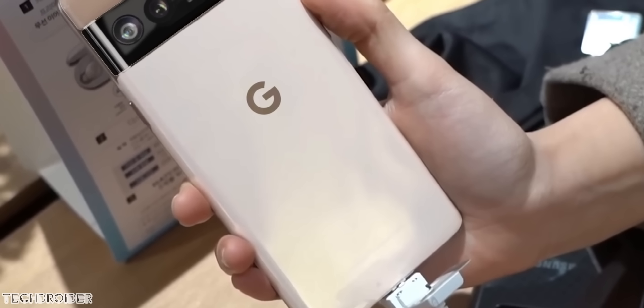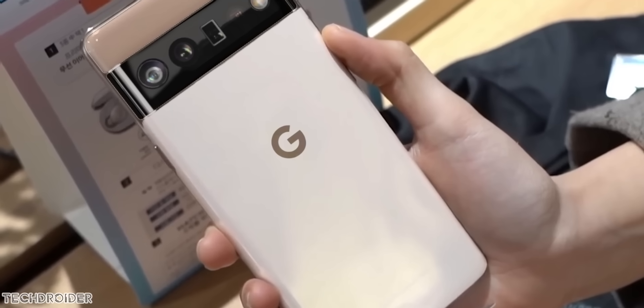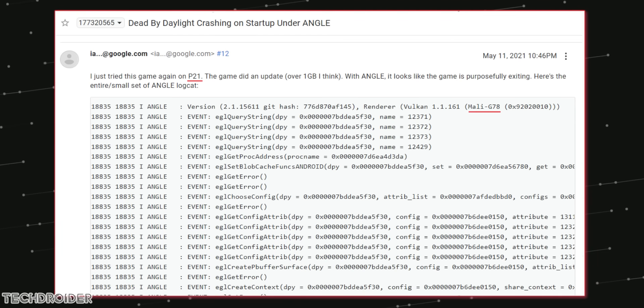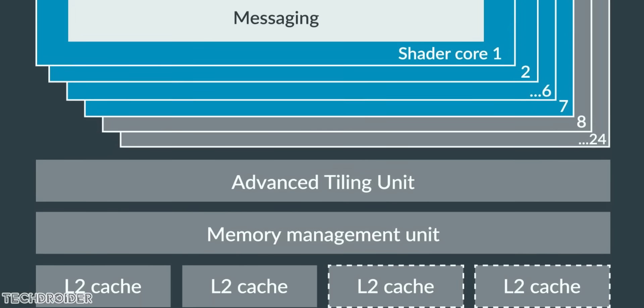Hey guys, some official news coming in for the Pixel 6 series. Google has confirmed that they are using the Mali G78 GPU in the Pixel 6 devices. The Mali G78 supports up to 24-core configuration.